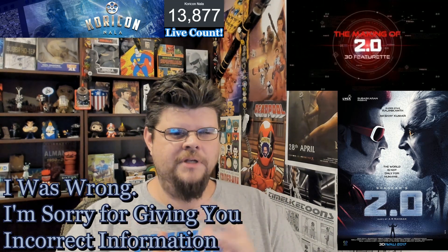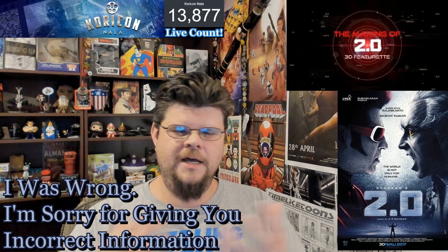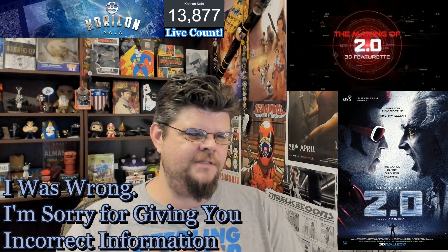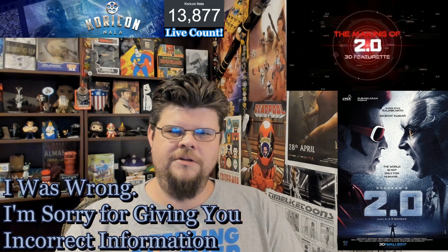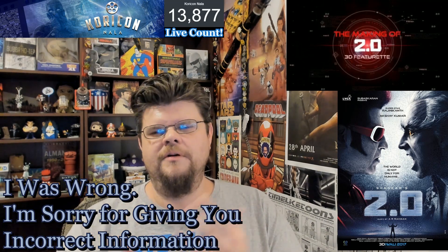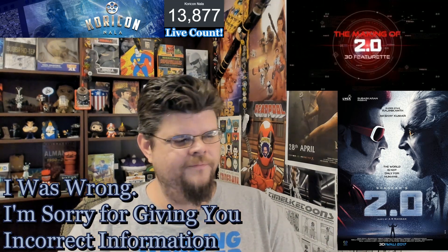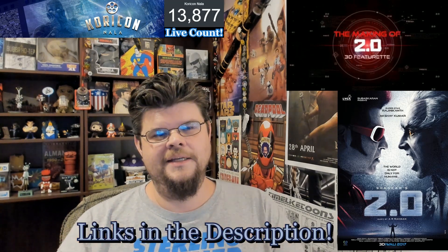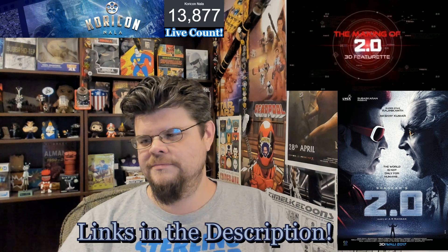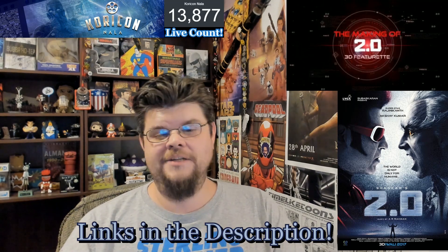Again, I really apologize for getting this information wrong. I know a lot of you like watching the second half of my reviews because I talk about a lot of technical stuff in the filmmaking process, and I wanted to make sure you had the correct information and not the mistaken information I had from a while ago. But at least I learned something and you learned something. Thanks again — links to all my stuff are in the description below. Don't hate me too much, and I'll catch you guys on the next video.